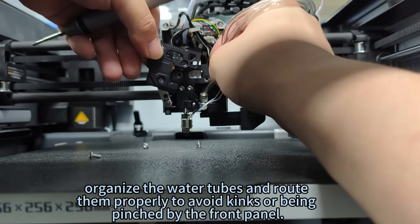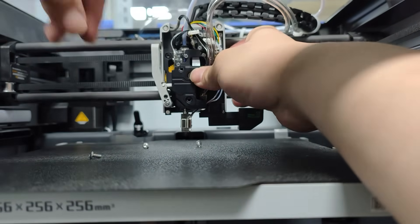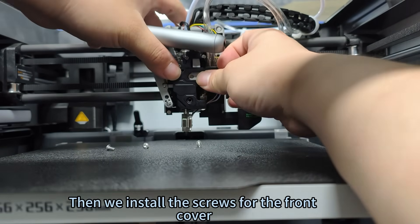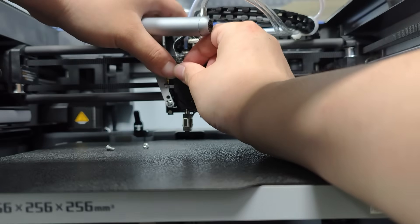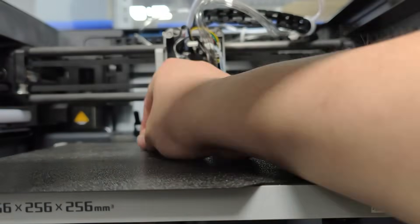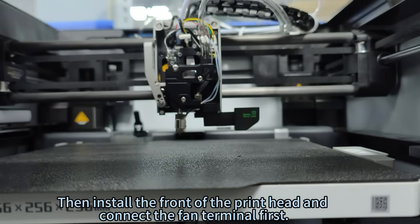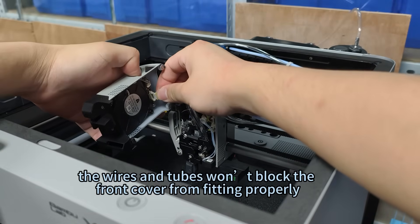Organize the water tubes and route them properly to avoid kinks or being pinched by the front panel. Then install the screws for the front cover and tighten the screws of the three cover plates. Install the front of the print head and connect the fan terminal first, ensuring the wires and tubes won't block the front cover from fitting properly.